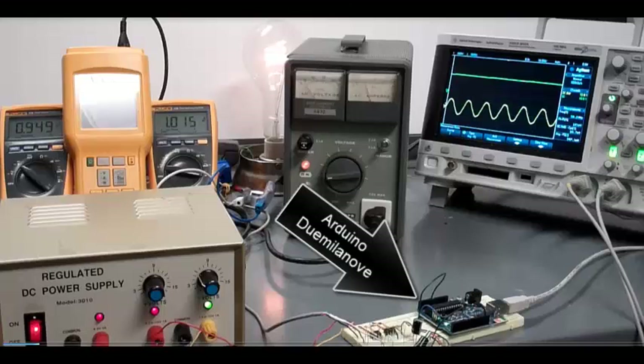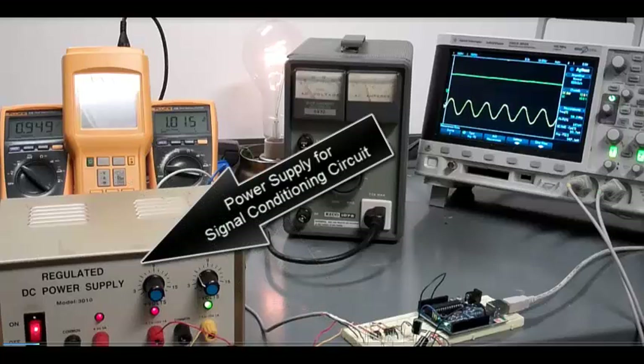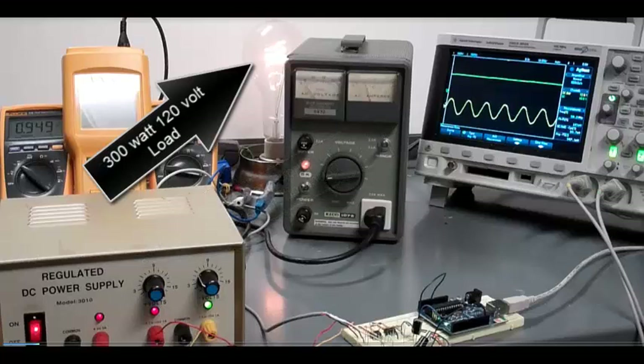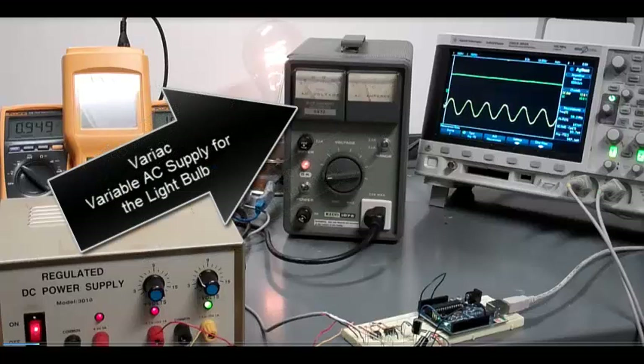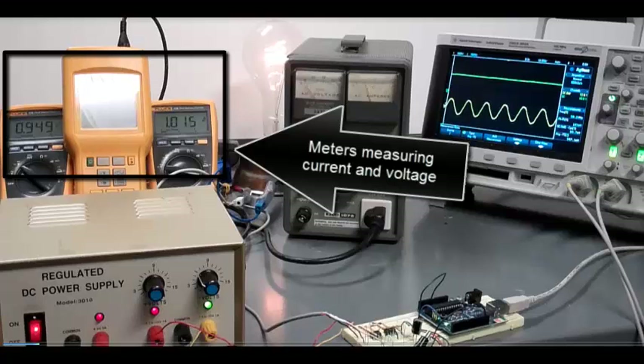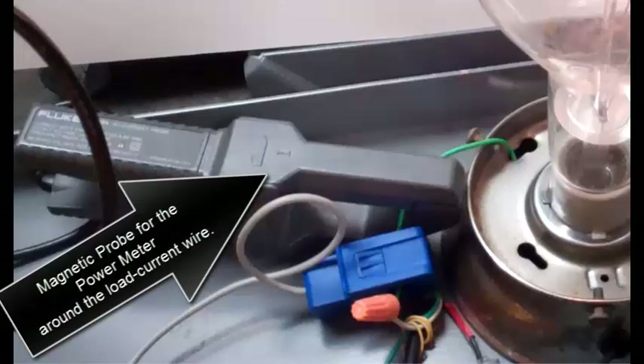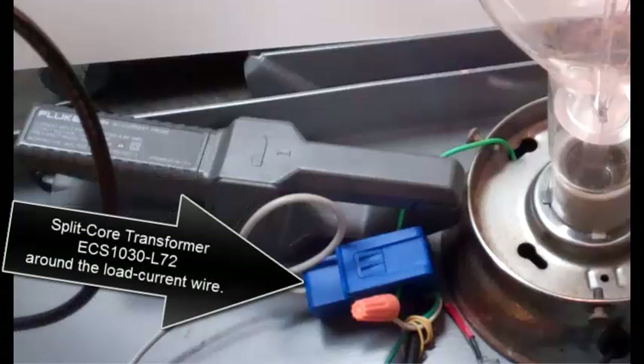There's the Arduino and the signal conditioning circuit, the power supply for the signal conditioning circuit. The load is a 300 watt 120 volt bulb. The variac produces current to the load. There are meters measuring current and voltage. The oscilloscope measures two voltages, and there's a magnetic probe for the power meter around the load current wire, and a split core transformer around the load current wire.